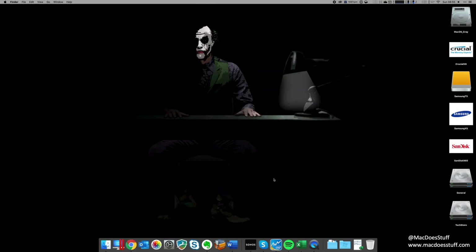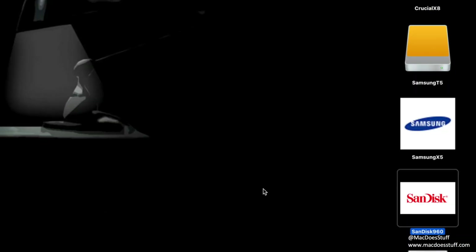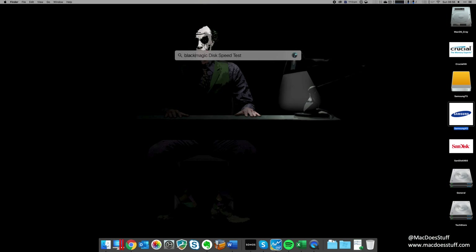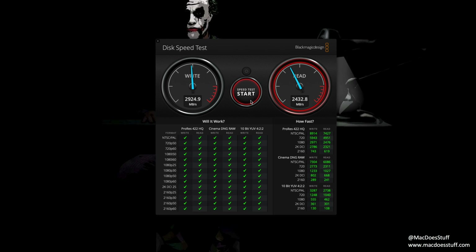To kick off, let's have a look at some benchmarks. This is my iMac Pro and all the drives are plugged into it. We've got the Crucial X8 and SanDisk 960, both USB drives; the older Samsung T5, also USB; and the Samsung X5, which is the really fast Thunderbolt 3 drive. Just for a reference point, the internal iMac Pro drive is quite impressive — I average about 3GB per second write speed with about 2.5 to 2.7GB per second read speed. It's properly impressive.